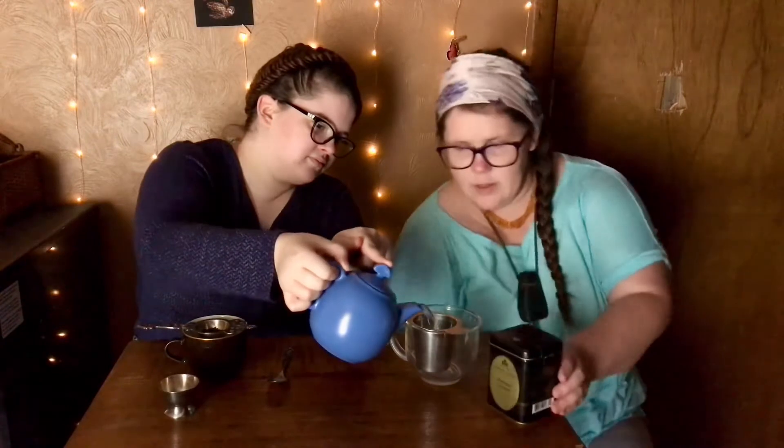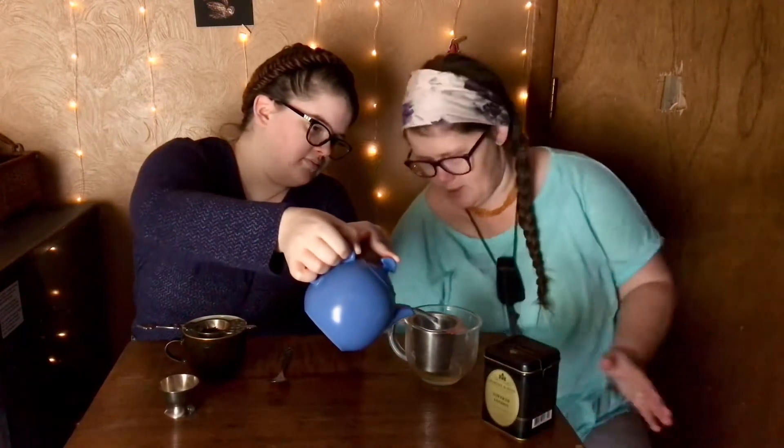And how many minutes does it say to brew for? Boiling water for five minutes. Let's set a timer. I'll just fill it half — a little over half. I'll just watch the time, it's 12:58.